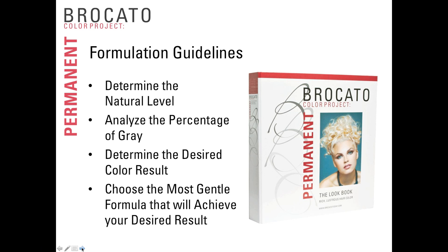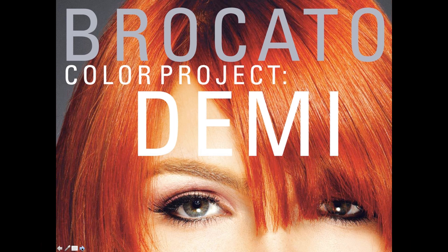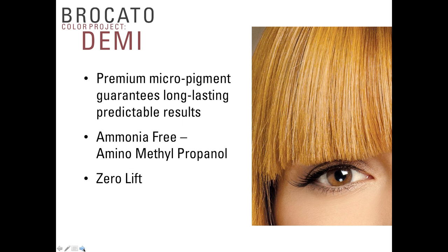The only decision you really have to make is: should I do it with high-lift tint, permanent color, demi-permanent color, or lightener? Do I need to lift the hair or can I just deposit? The goal usually comes right out of the guest's mouth. Keep these tips in mind as we move on to talk about demi-permanent color.